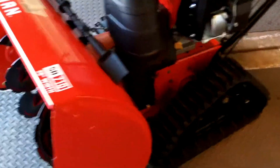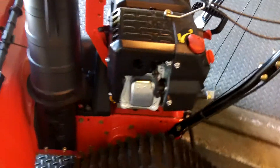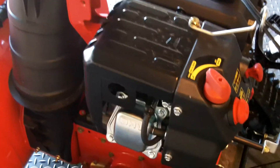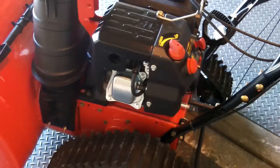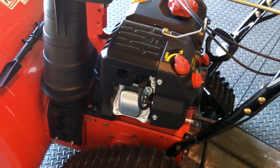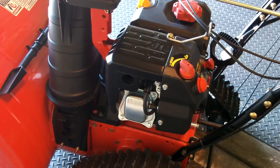It's got a 208cc Briggs and Stratton engine. These are pretty reliable engines — they've been around forever and seem to last quite a long time if you take care of them.